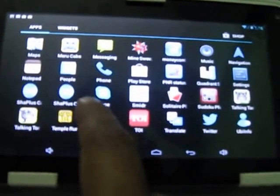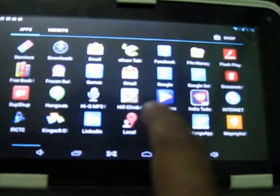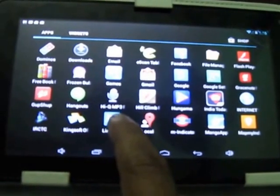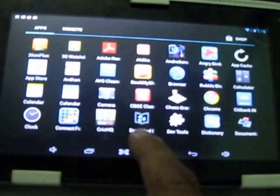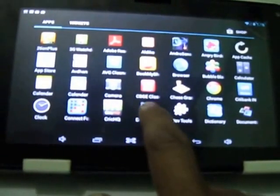Let's talk about some other things I have noticed. It comes with pre-installed applications — those are really good educational applications, like DataWind Education.